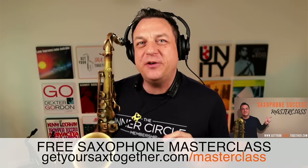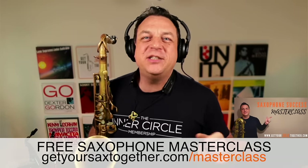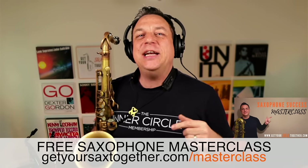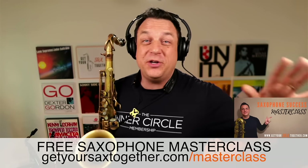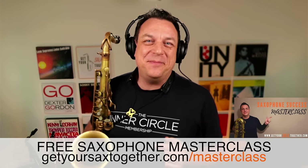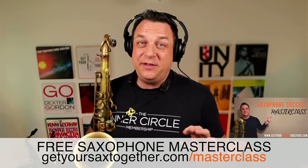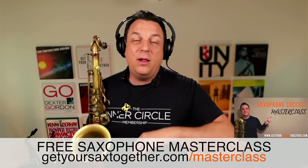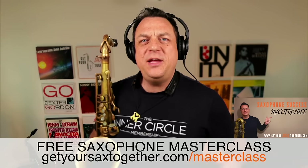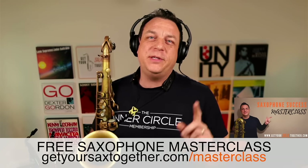Just before we start putting the whole thing together: if you want to improve your sax playing across the board and haven't checked it out already, go and check out my free Saxophone Success Masterclass — the link is there. It's full of useful information and is really going to upgrade your practice and how fast you improve on saxophone: your tone, your improvising, licks and tricks. Click the link in the description, fill in your email, confirm, and you get instant access.